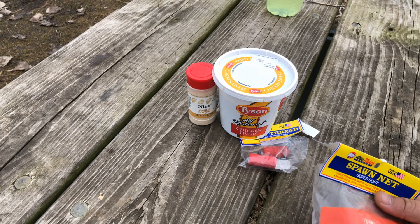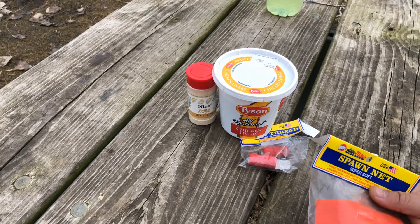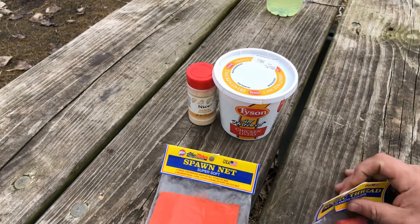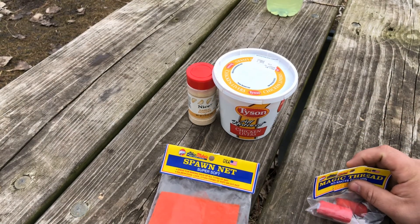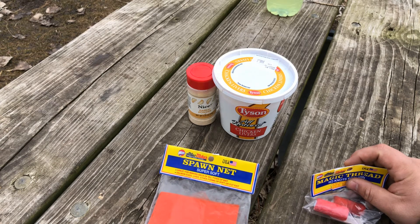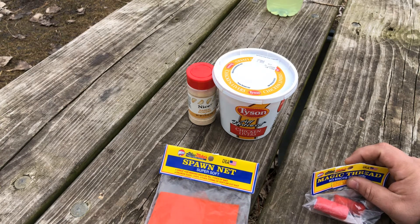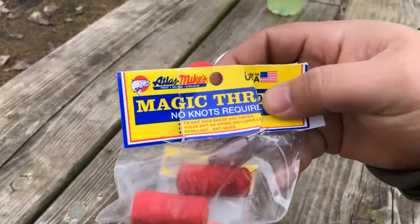You know how hard it is when you use chicken livers — I don't like to use treble hooks. If you're not going to keep the fish to eat it, treble hooks just destroy their mouth. I used to use treble hooks for my dip baits and fiber baits, until I saw how badly it destroyed a catfish's mouth. Ever since then, I don't use treble hooks.